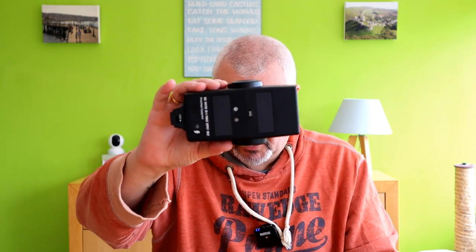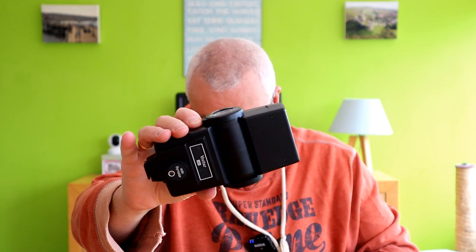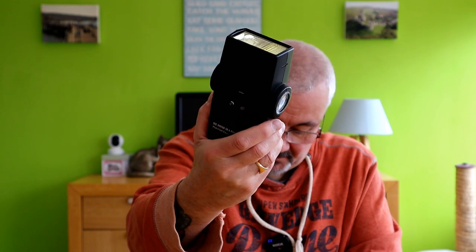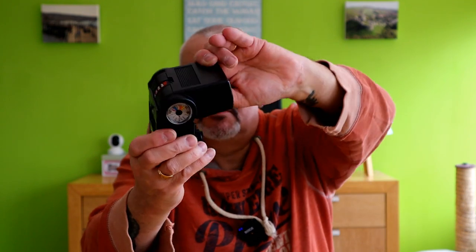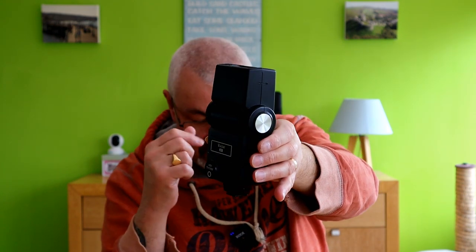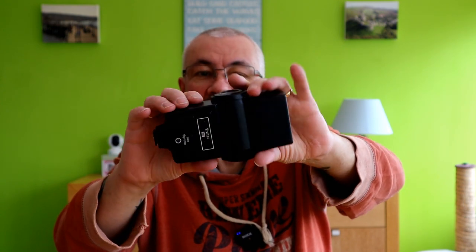The next thing is my aging Vivitar 283 flash gun - this thing has got to be 30 years old at least. It has a bounce head. It's an auto and manual flash gun, which we'll get to in a moment. I believe the guide number is about 35 in meters - I'll flash that up on screen to confirm.